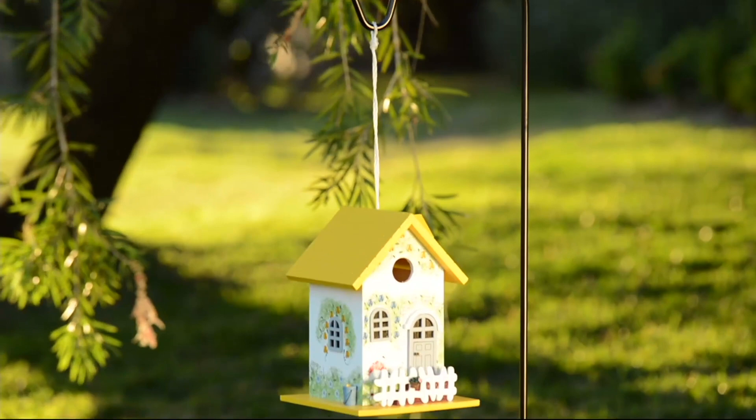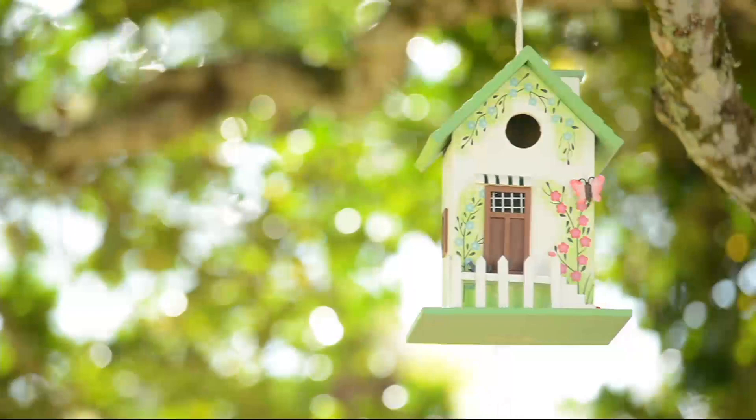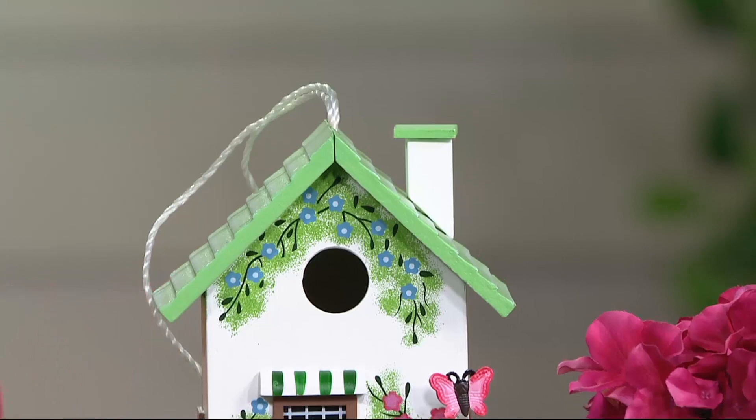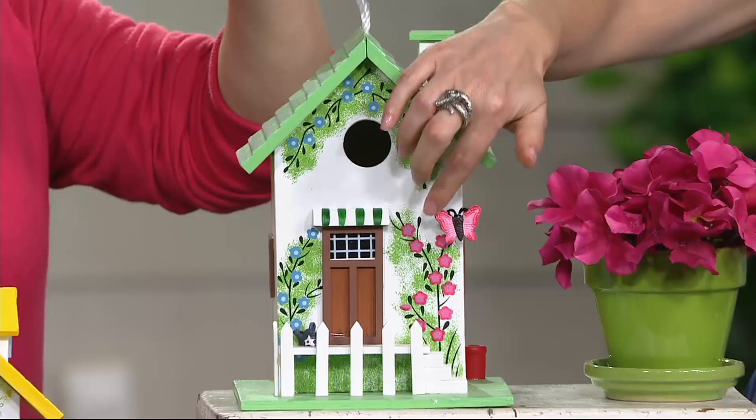Plow & Hearth does such a great job with detail. I love that they took the idea of a birdhouse — so many birdhouses you see are just very plain. Well, if it's going to be hanging in your yard, it should be something that looks fabulous. The birds deserve somewhere fabulous to live as well. I love these little cottages; they have so many details. They're absolutely beautiful.